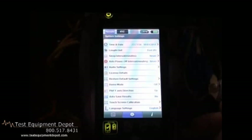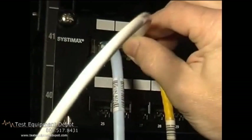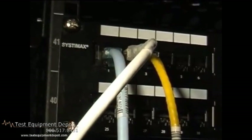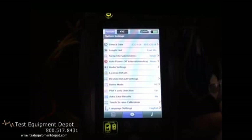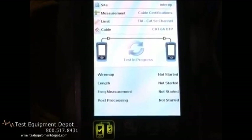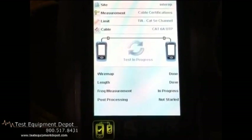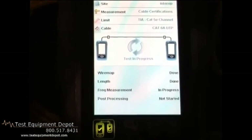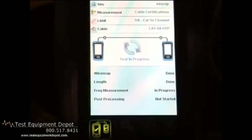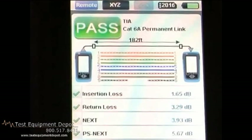So here we are at the remote end. We're going to take our cable and hook it up. When we do that, the unit will beep to indicate that we have connected to the remote end. And then we can simply press auto test. It performs a 9-second CAT 6A auto test, which is the fastest test time on the market. It goes through all its various tests, and when it's done, it will tell us whether this cable passed or failed. It verbally tells us that we passed the auto test.